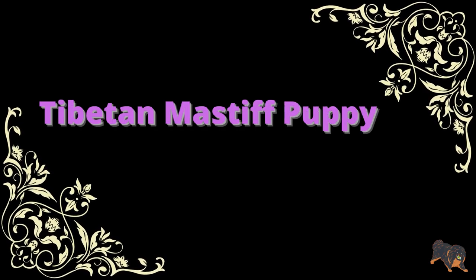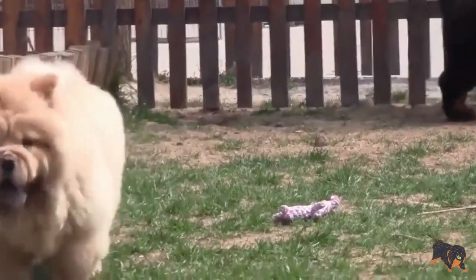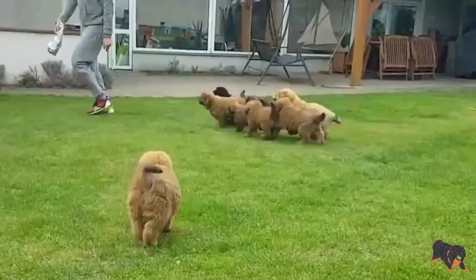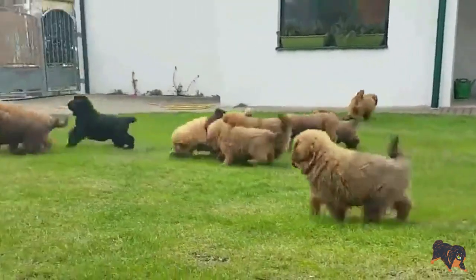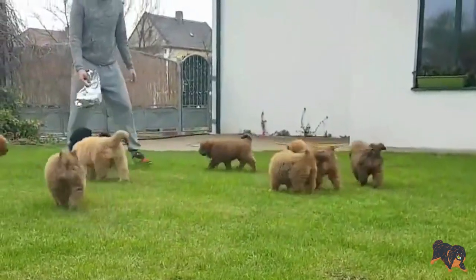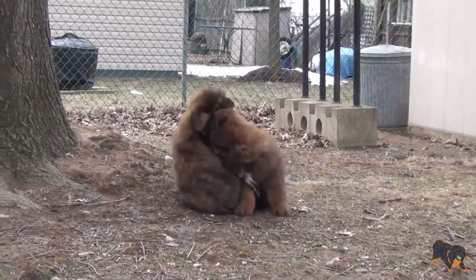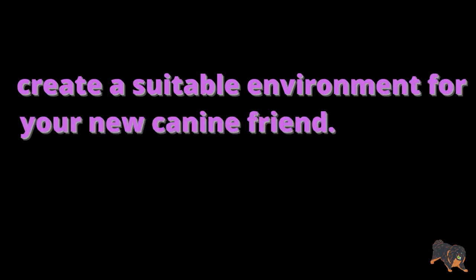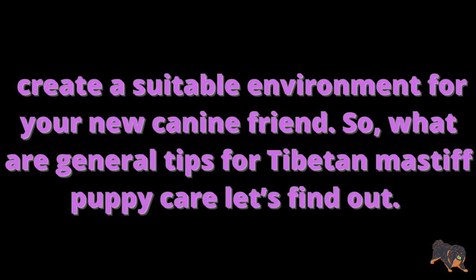If you bought a Tibetan Mastiff puppy, take into consideration that it is the beginning of your new life, especially if you are an inexperienced owner of this breed. You will need to study a lot of things to have a strong bond with your puppy — it deserves love, obedience, and loyalty, and it needs to acknowledge you as alpha. The first thing you should do when you bring home this cute fluffy is to create a suitable environment for your new canine friend. So, what are general tips for your Tibetan Mastiff puppy care? Let's find out!